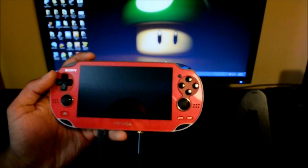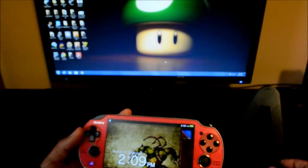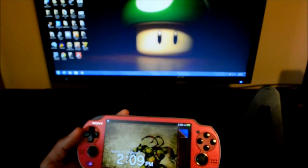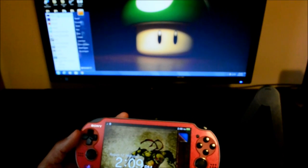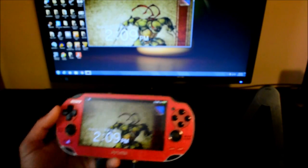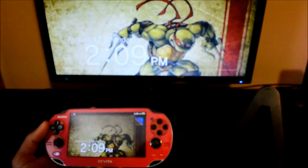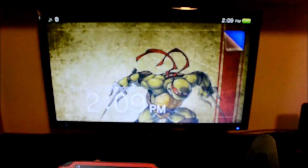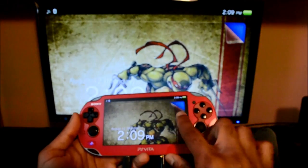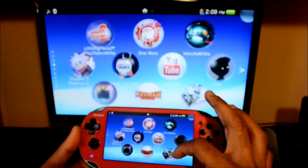Now that these are both plugged in, the first thing you do of course is power up your Vita. Before I peel off my screen, let's get the viewer running. And there it is — let's get this full screen. Anything you do on your Vita is displayed on the big screen, and it's very, very responsive.